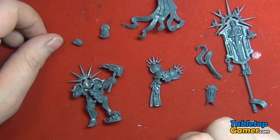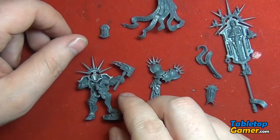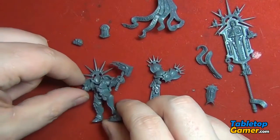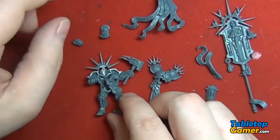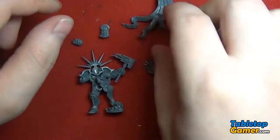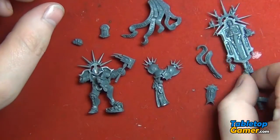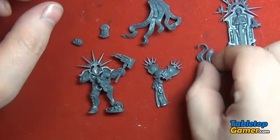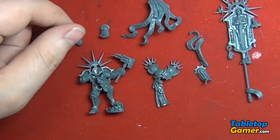Hey everyone, Paul here from TabletopGamer.com and in this video I'm going to be doing the assembly for Lord Relictor from the Age of Sigmar starter set. So I've gone ahead and gotten all the pieces ready and removed any mold lines and stuff like that. So I'm just going to go ahead and get this guy assembled and get him ready for priming.